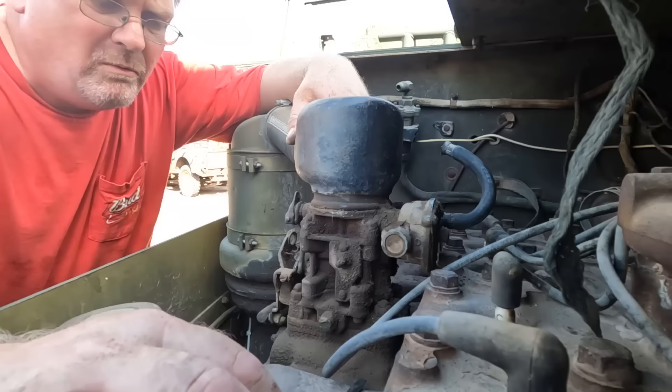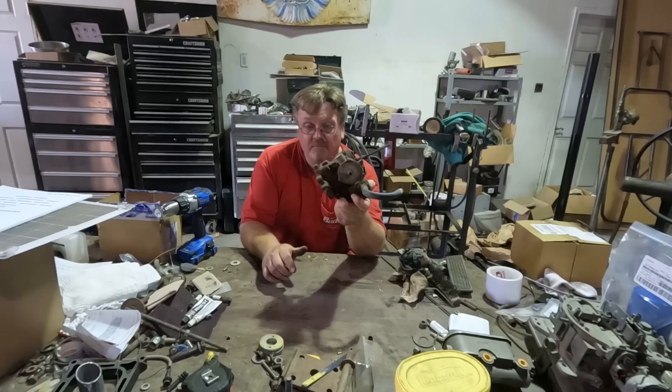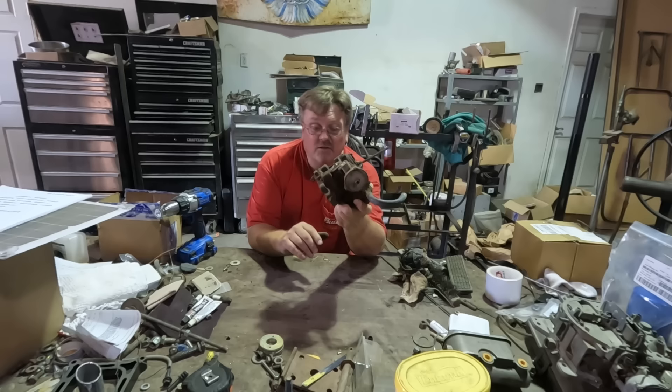We're going to do some exploratory surgery here and figure out what's really wrong. I was going to order a needle and seat for it, so I actually had some new parts in here — possibly some gaskets and things. I pulled it off to make sure I got the right numbers to know which Stromberg carburetor it is.